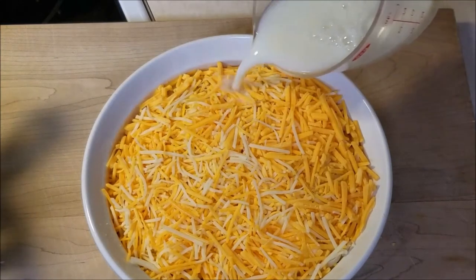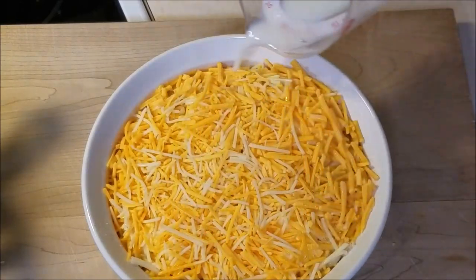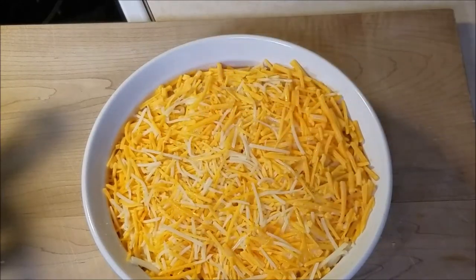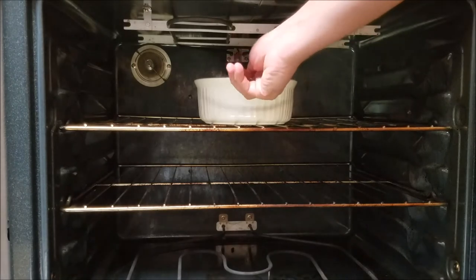Next we're going to pour a little bit of milk in — about a cup, right around the edges and then a little bit in the middle. You don't want too much. Then put this right in the oven at 350 degrees for roughly about an hour.